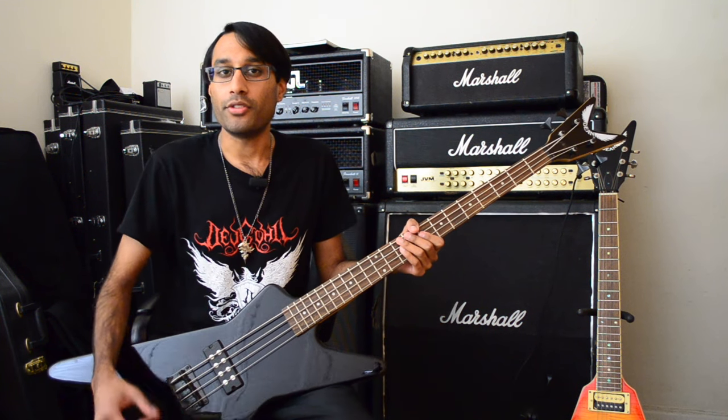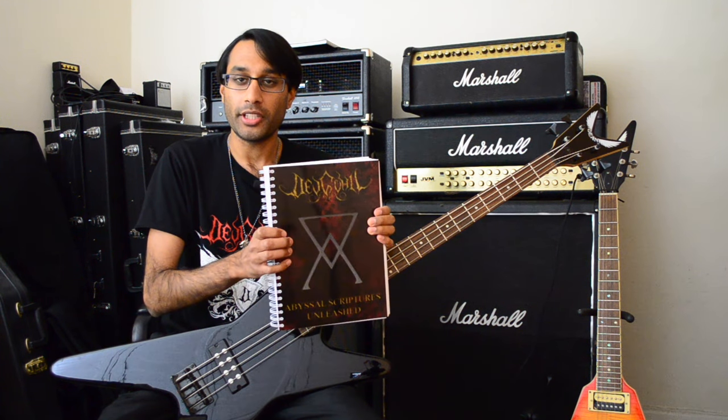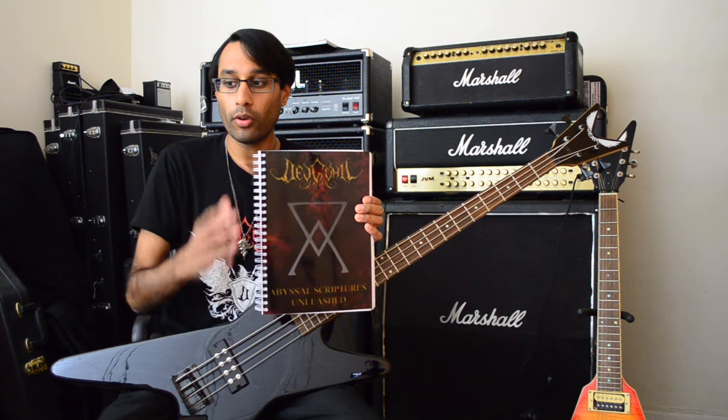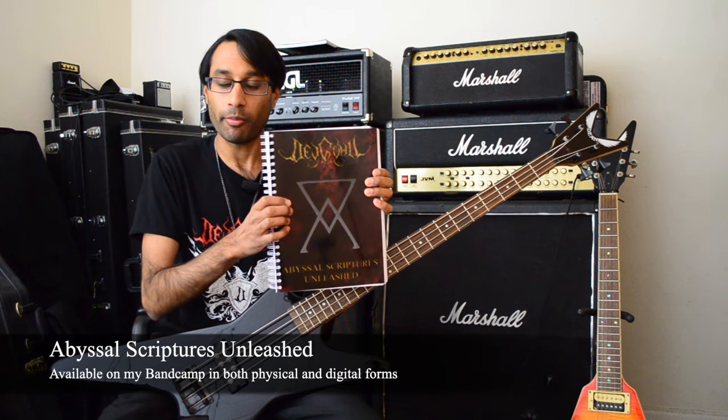Black metal bass lesson part two. We're going to dive more into creating bass parts. All of the examples I'm going to be using in this video — tabs for all of these songs — are in my book, Abyssal Scriptures Unleashed, which you can get from my Bandcamp.